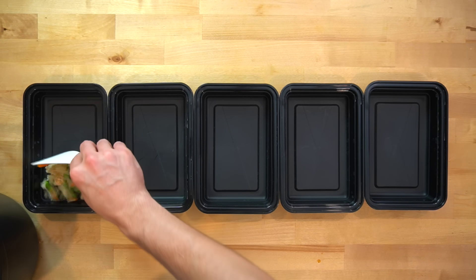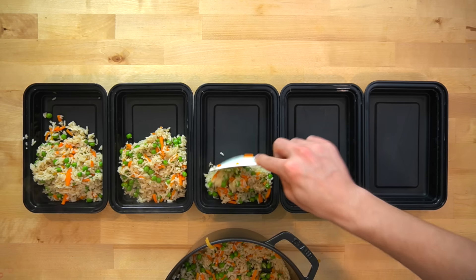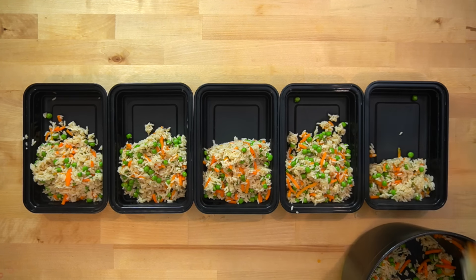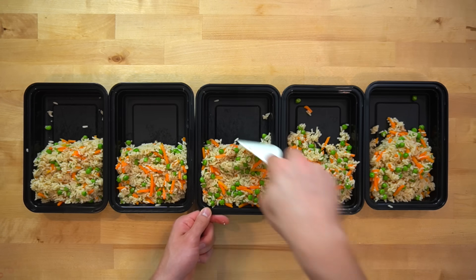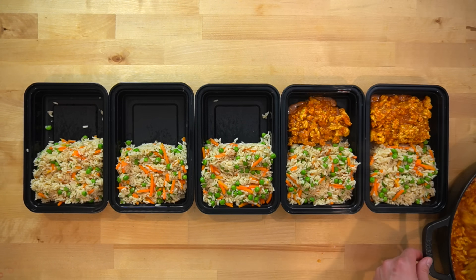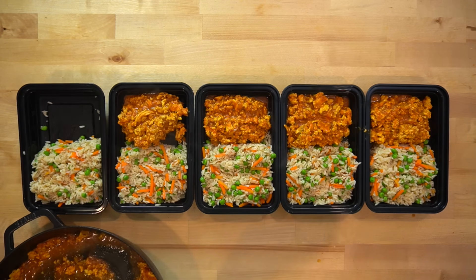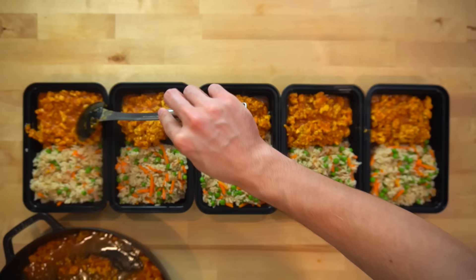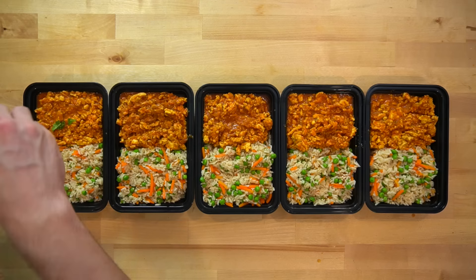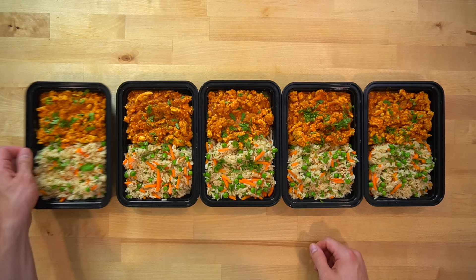This recipe makes five servings, so lay out five meal prep containers and divide the rice evenly into each. As long as you're eating all five meals over the course of the week, it doesn't matter if one container has slightly more than another — it all balances out in the end. Divide the chicken mixture evenly between the five containers as well. If you want to weigh for perfectly even servings, feel free, but it's not worth the time to me. The last step is to sprinkle over some of that chopped cilantro for both a garnish and some added flavor.